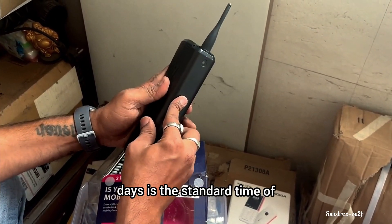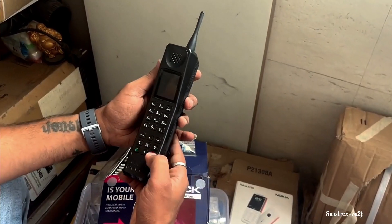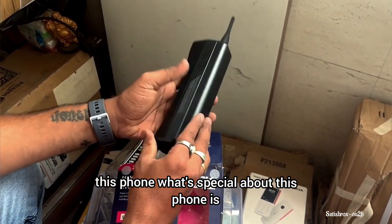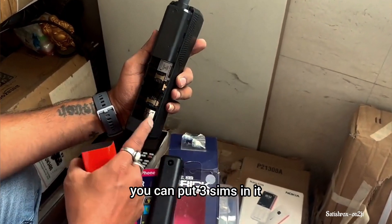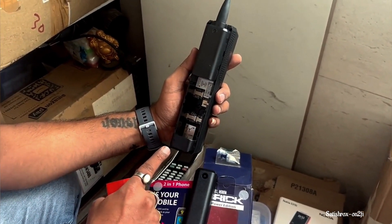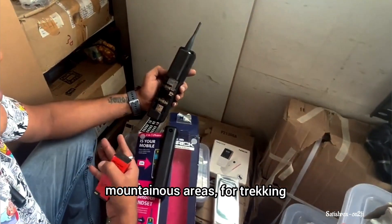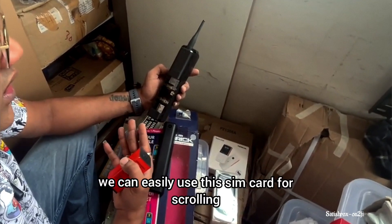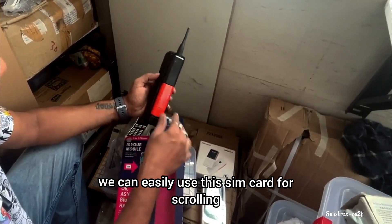It has a standby time of 15 to 20 days. It will be easy to use. Plus, you can add a memory card. You can also add 3 SIM cards — when you go to a remote area or a mountain area where you go trekking, you can add 3 SIM cards and use it.